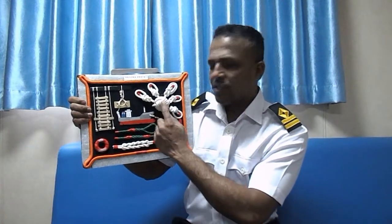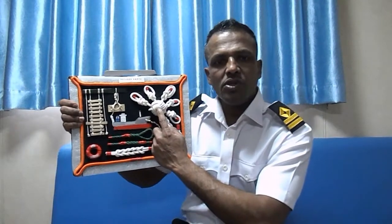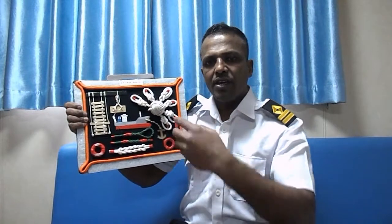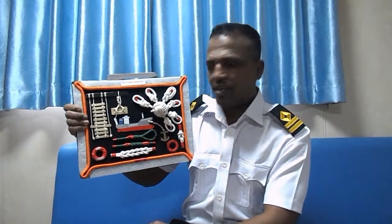This one is what we call a monkey fist. A monkey fist is used at the end of a heavy line to add weight so it can be thrown easily. That's why we use this monkey fist.